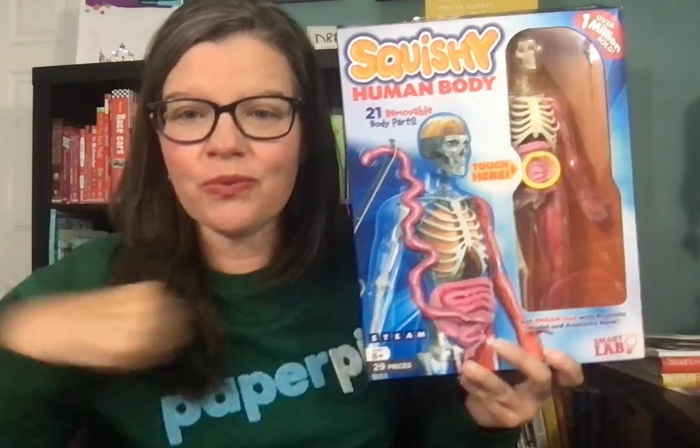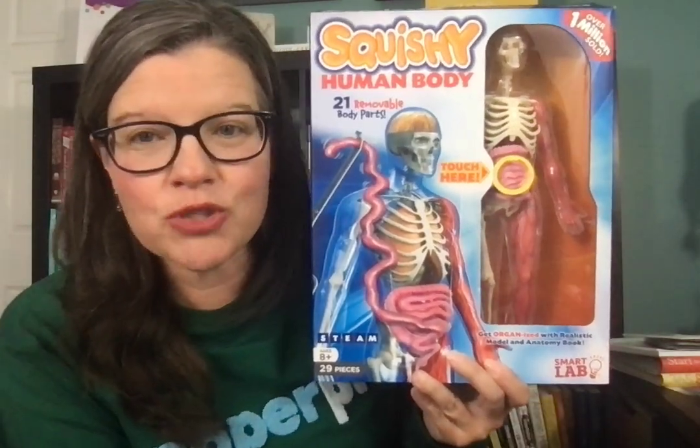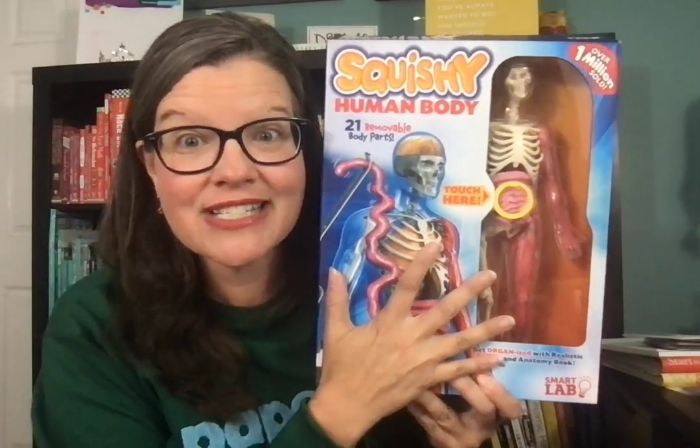So maybe you have heard we are now Paper Pie, no longer S-Form Books and More. We've acquired Smart Lab Toys. I have known about the Squishy Human Body for years and wanted one for homeschooling. We are now the exclusive carrier of these — they're no longer on Amazon.